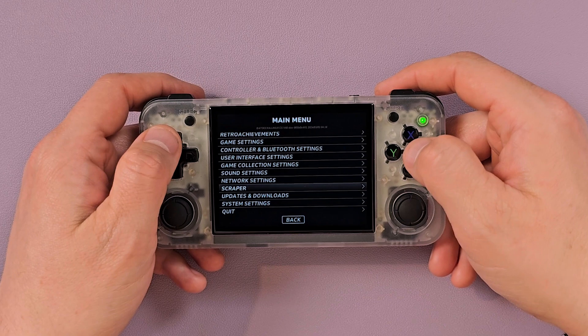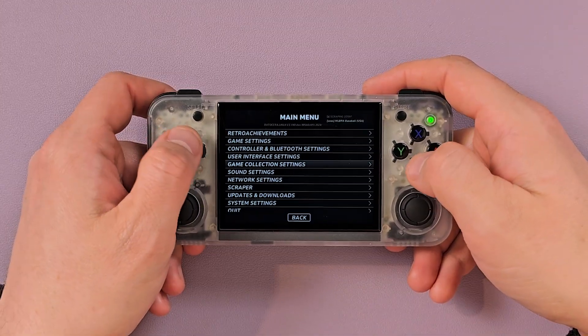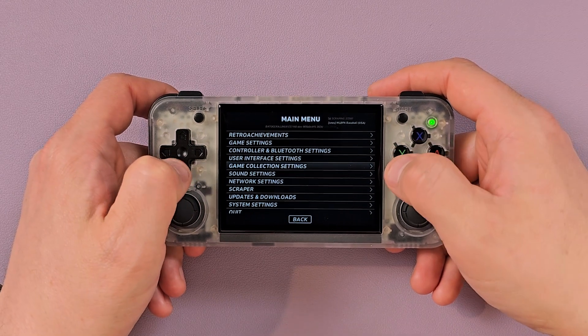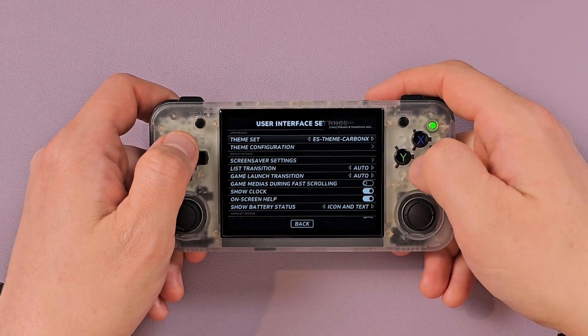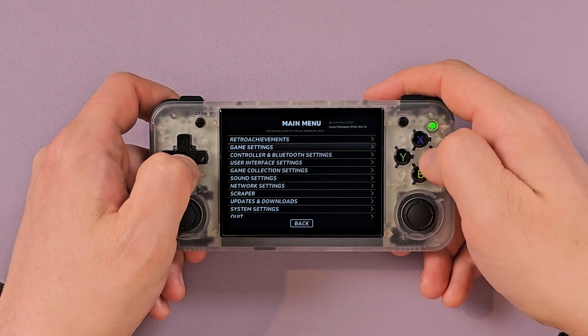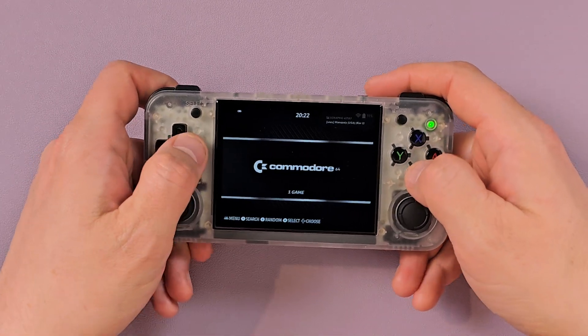You can update through Wi-Fi, you can scrape your box art. Let's start scraping while we talk. You can mess with game collections. A cool thing to do with Batocera and any of these emulation station type derivatives is to make a custom collection — so if you want all your Game of the Month stuff in one collection, you could do that through here. You can change your user interface, set up your retro achievements, and do all your normal Batocera stuff. But you know what else you could do? You can play games. So let's do that.